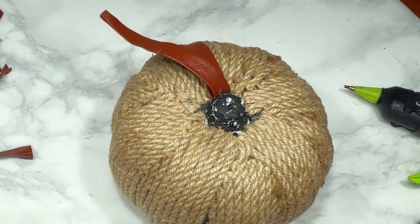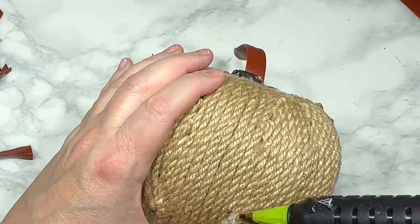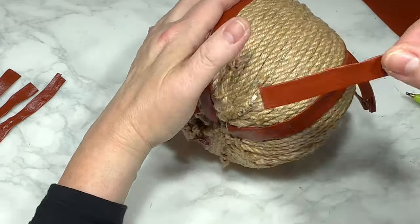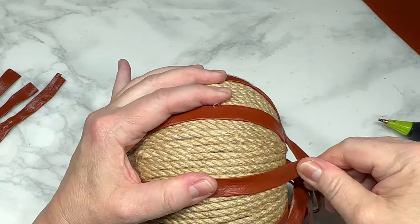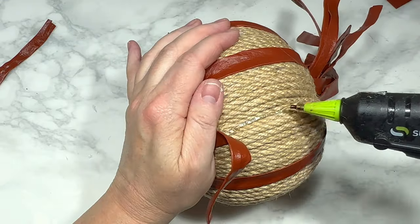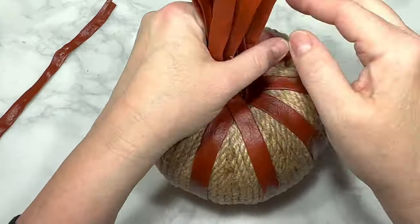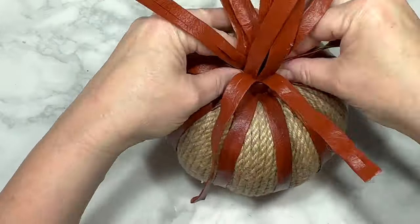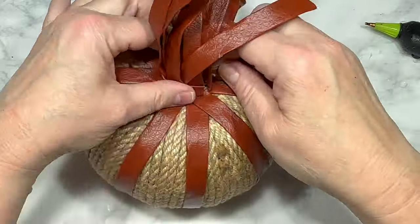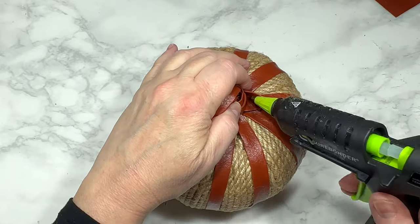I stretch the leather straps from the bottom of the pumpkin along the indented pumpkin ribs so the extra leather hangs out at the top by the stem to be used later. I hot glue each leather strap all the way up to the side of the pumpkin stem, going all the way around the entire pumpkin. Then I take one leftover leather strap and begin wrapping it tightly around the big bunch of leather straps at the middle top of the pumpkin — gathering them to resemble a pumpkin stem. I secure the beginning and end of the wrapped strap with hot glue.